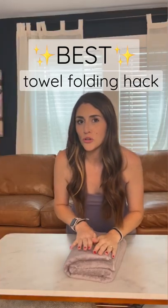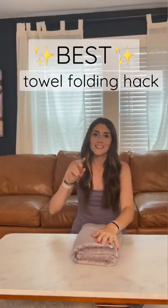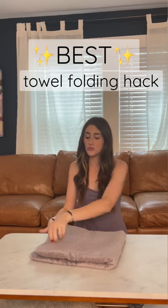I'm going to teach you the best way to fold your towels to store in closets, to throw into gym bags, to go to the beach.